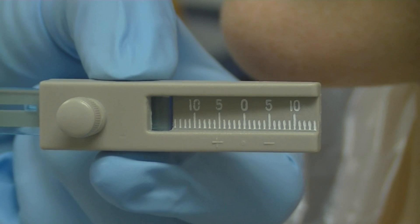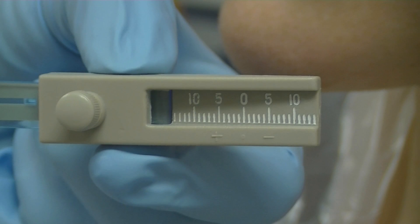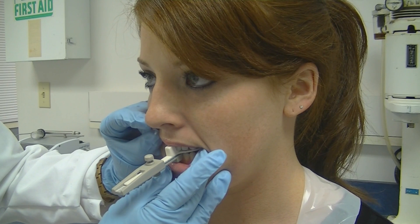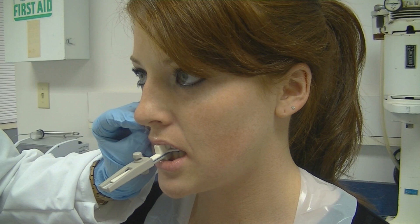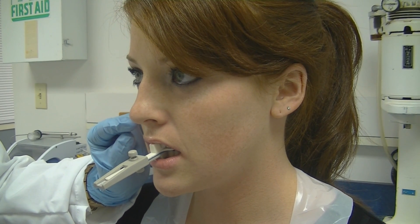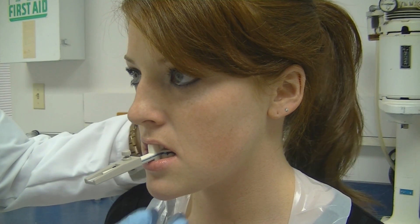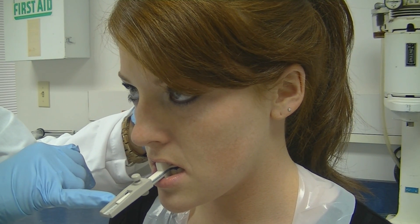You will notice on the gauge itself a plus and a minus that is even with a 0 to 10 scale on both sides. Keep in mind when the patient has the fork in the mouth and they are moving back and forth to get to the full protrusion and the normal bite, the plus sign indicates the protruded side and the negative sign indicates the normal bite.